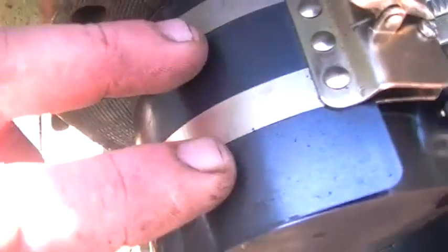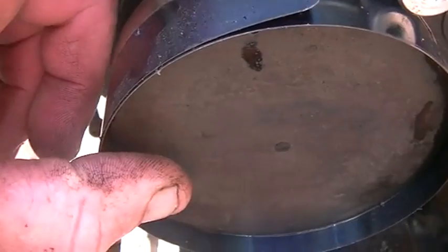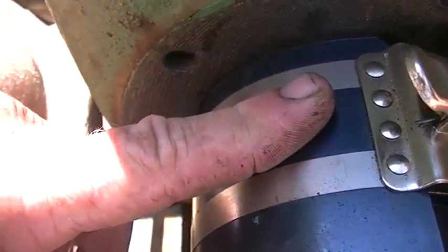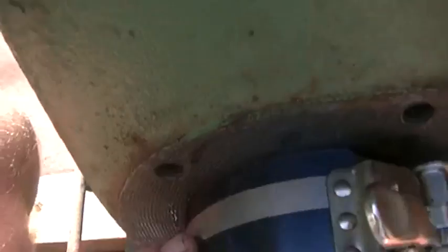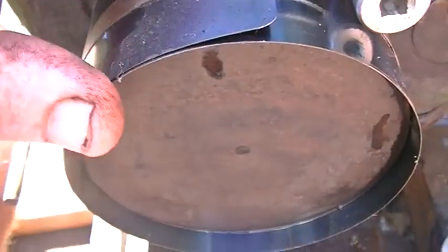I've ripped the piston out. As you can see I've got the ring compressor on here ready to go back in. The cylinder looks fine inside. But yeah, as soon as I put some water in there it started pumping out through the exhaust, through the carburetor, everywhere. So I've had to rip the fuel tank out and clean it all out. We'll put it back together and see how we go.